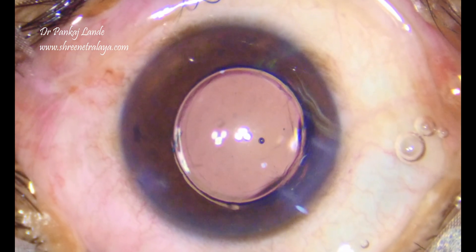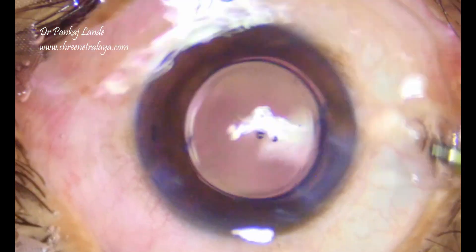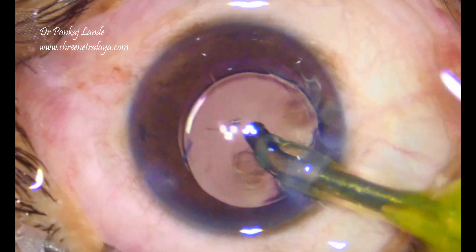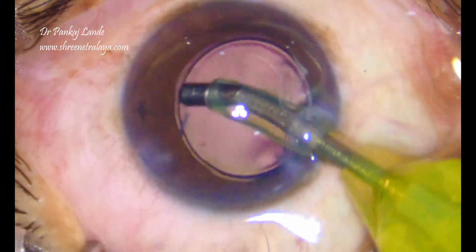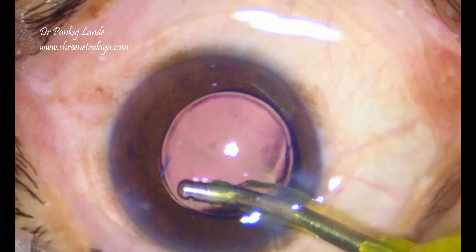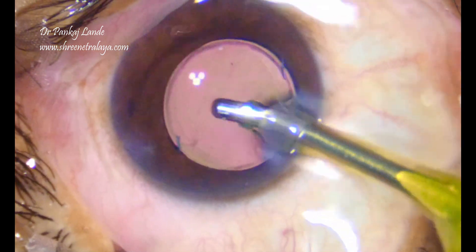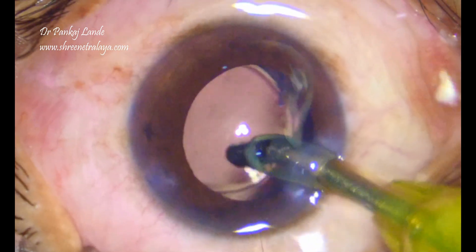I would not recommend using a smaller incision size for this type of surgery because that will unnecessarily tear the corneal wound and cause some astigmatism. Rather, if you extend the corneal wound to 3 mm you will be more comfortable, though it can also be injected through a 2.8 mm incision.